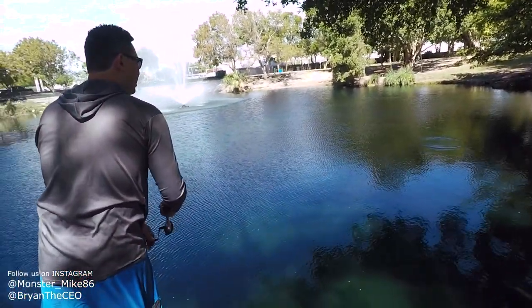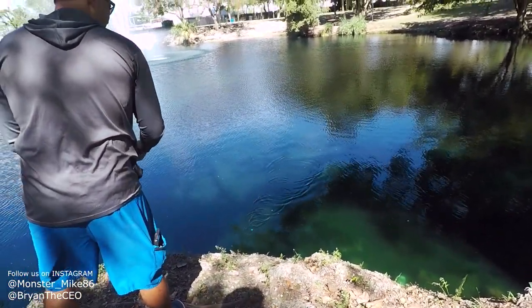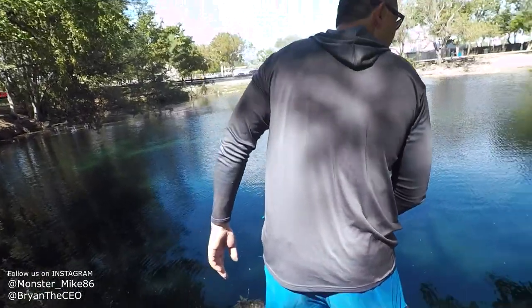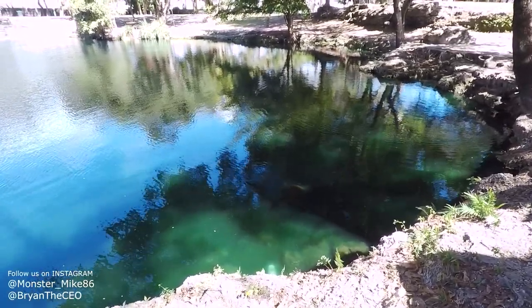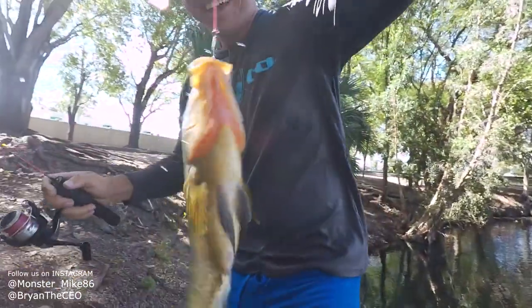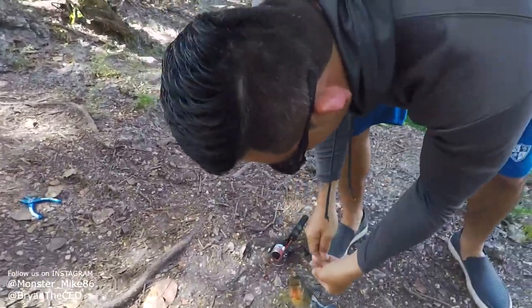Nice! You're gonna get thumped — that's a good top water lure. Let's turn it into a worm, from a top water to a worm, just like that. You got him on the Play-Doh! You did it, bro, it worked! I've never seen a fish caught with Play-Doh. Brian, that green was the trick!